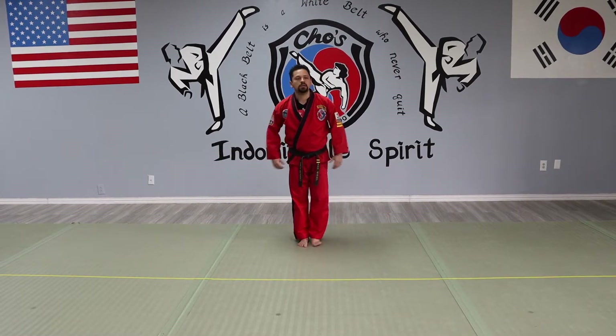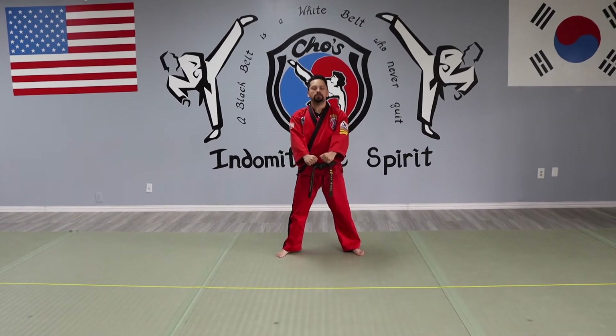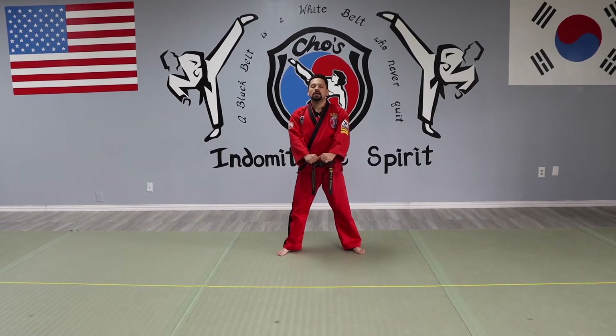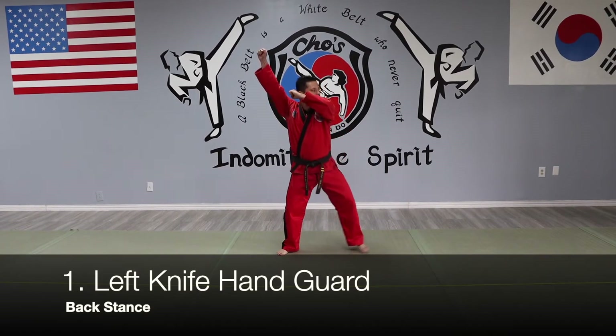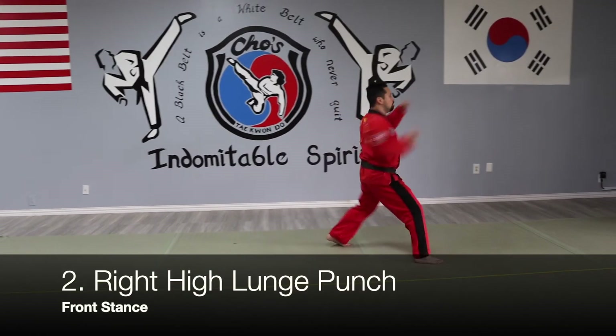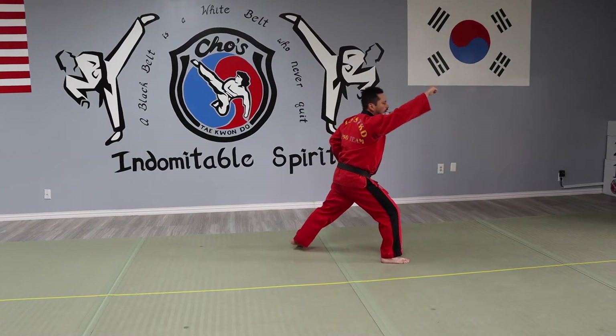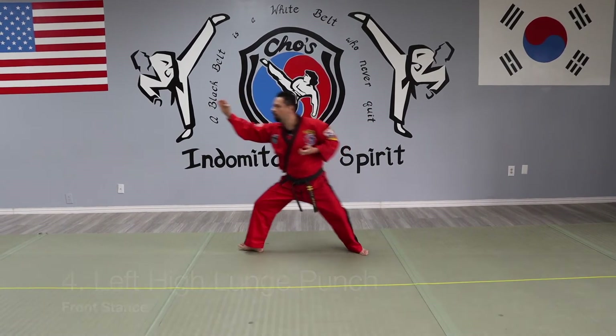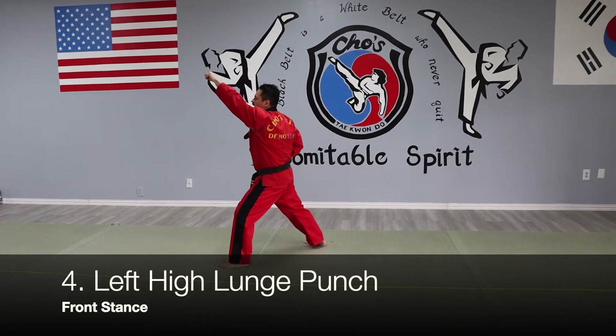Feet together — Chumbi. Chumbi means ready stance. Number one: chamber up, knife-hand guard — one. Stepping forward, high punch — two. And turn right, knife-hand guard — three. Still stay here, high punch — two. Now you've got to turn left, down block.